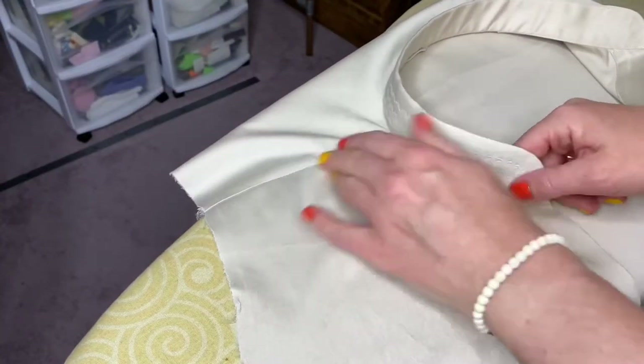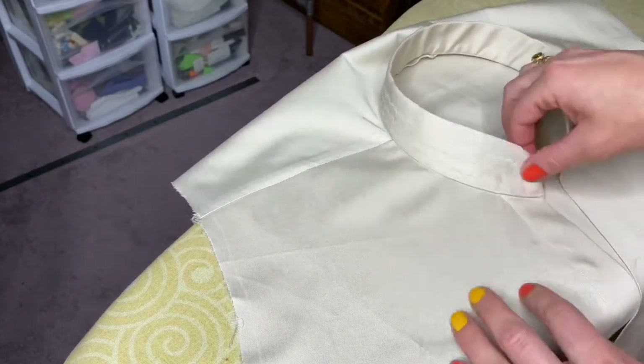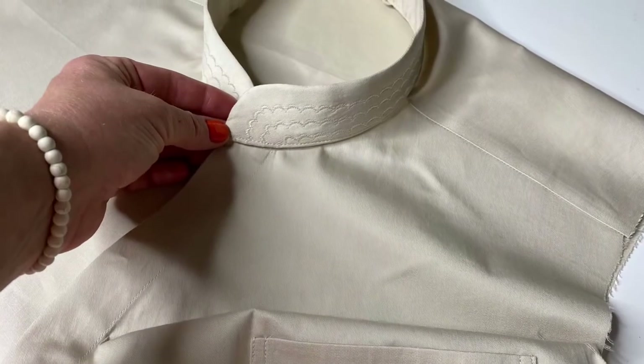And that's it, it's ready. We can now attach sleeves and make buttons and our garment will be ready. I hope you enjoyed this video and I wish you good luck — looking forward to seeing you in my next video. Bye-bye!